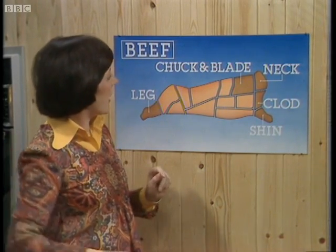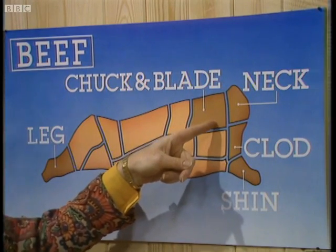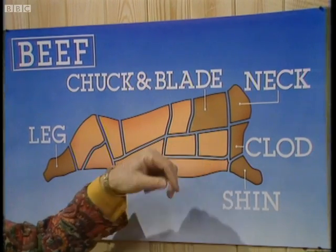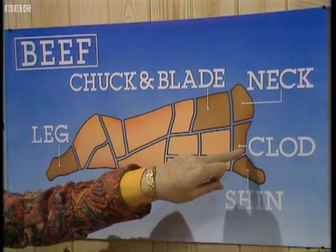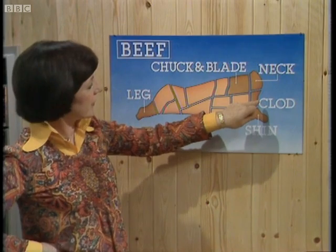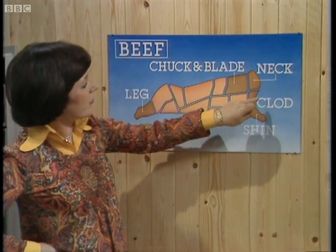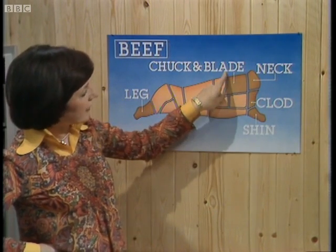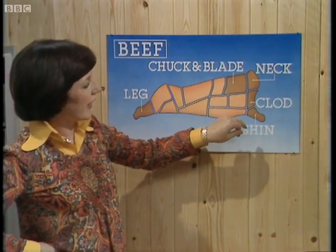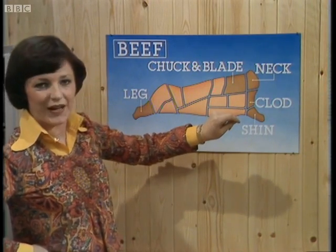Let's just have a look at the cuts. Through this area here we've got chuck and blade — this is my favourite cut for casseroling when I want large chunks because it's nice and lean. And then here we've got neck and clod, which is good for stewing, cutting up in small pieces, and things like steak and kidney pie. Now if you live in different parts of the country, this is probably called shoulder, and can go by all sorts of names like sticking, vein, and sloat.